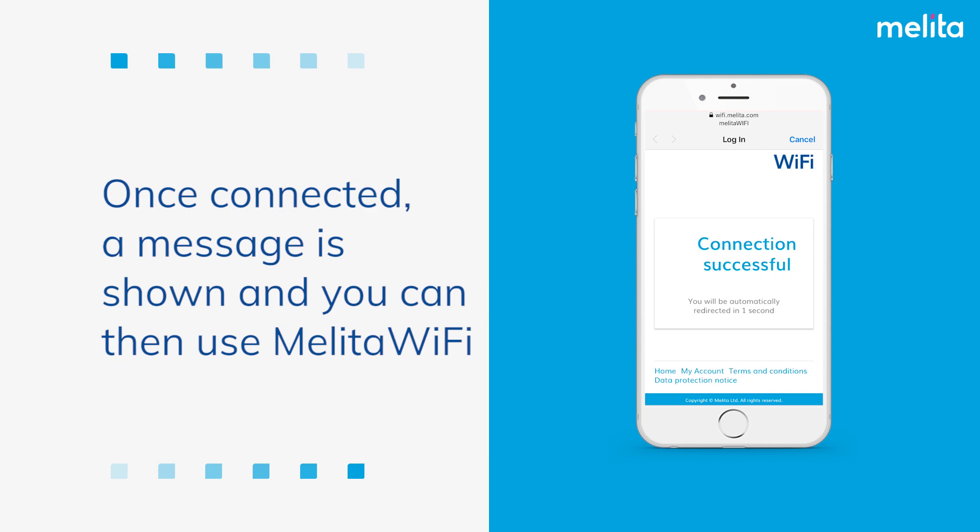Once connected, a message is shown and you can then use Melita Wi-Fi.